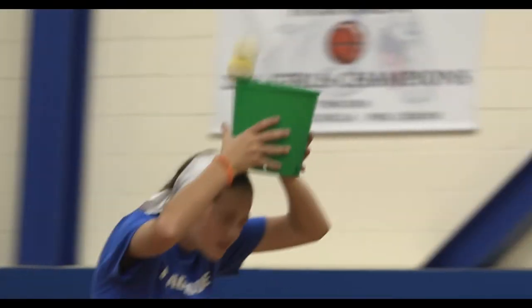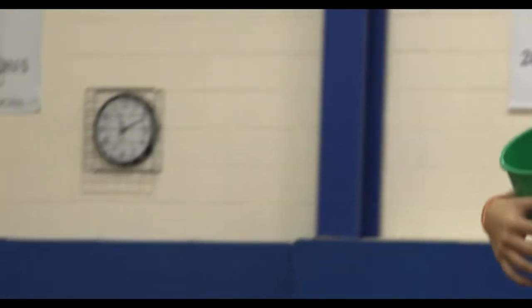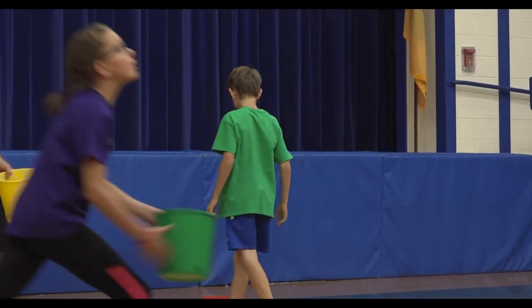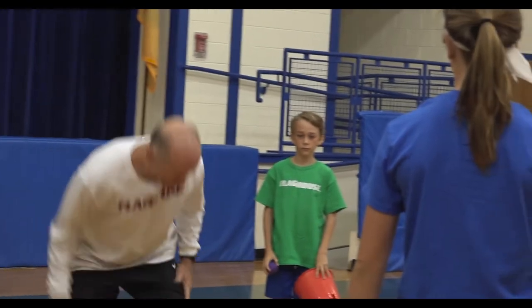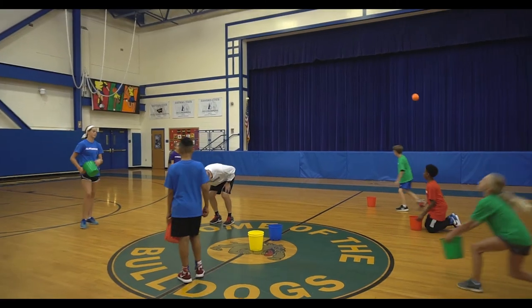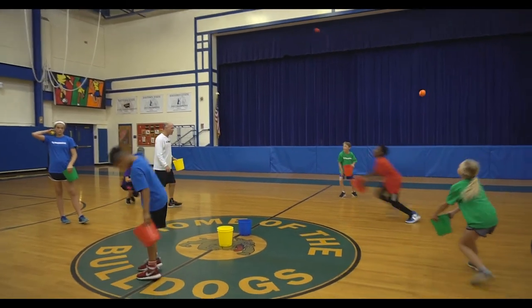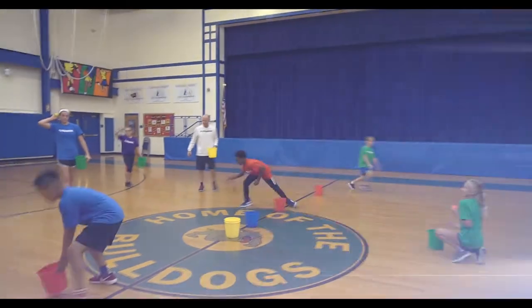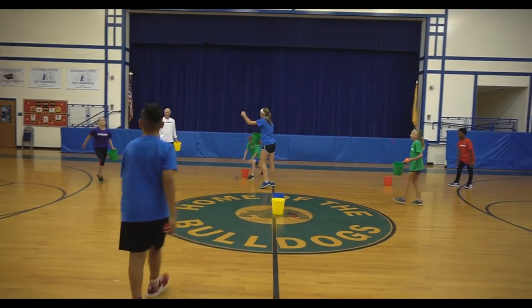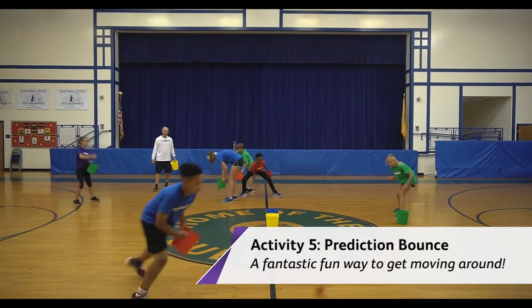Here's your next one — I call this the prediction bounce. I'm going to bounce it first and I'm going to put my bucket right underneath it. Now it may bounce out, that's okay, but you want to try to get your bucket right underneath it. So bounce it and then put your bucket right underneath it. Oh close — oh, that was perfect.